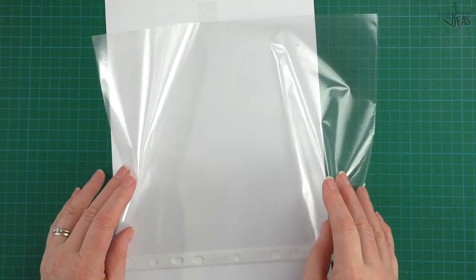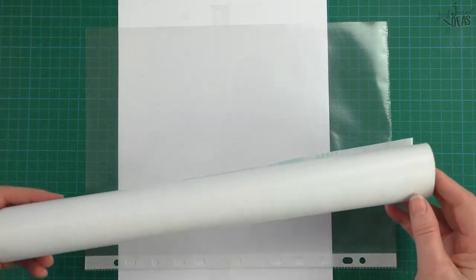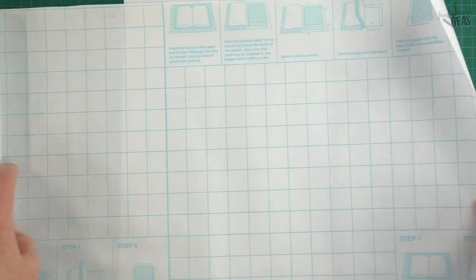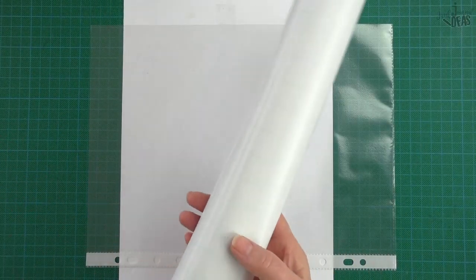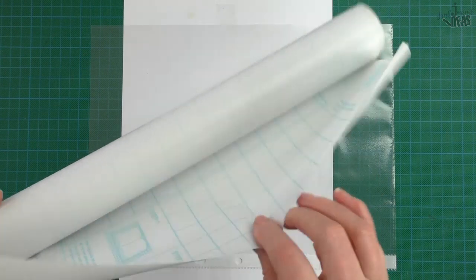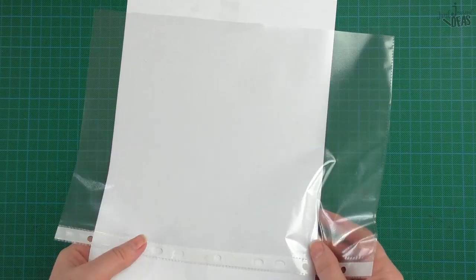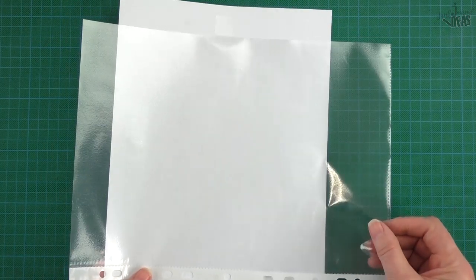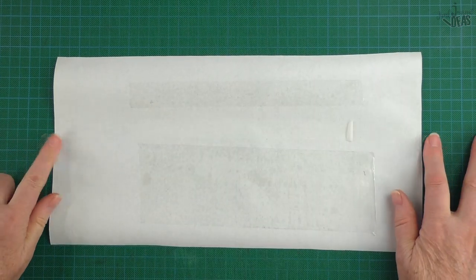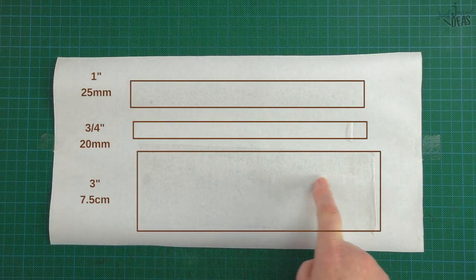What you'll need is a nonstick surface, and I like to put a piece of white paper behind it so I can see what I'm doing. If you haven't got any nonstick surface, just use a sheet protector. This is a backing from a piece of contact paper — because we're junk journalists, we don't throw anything away. This shiny side where I've taken the contact paper off is perfect for this method. Today I'm going to tape it down to my work surface.